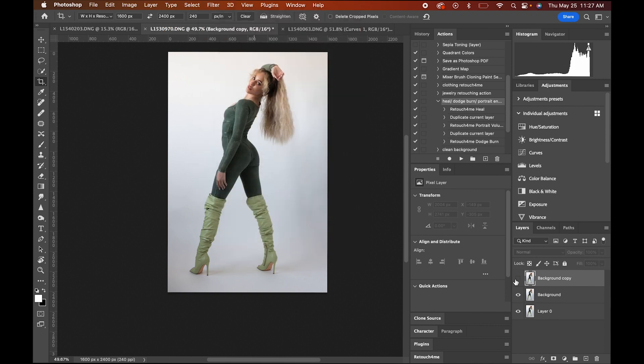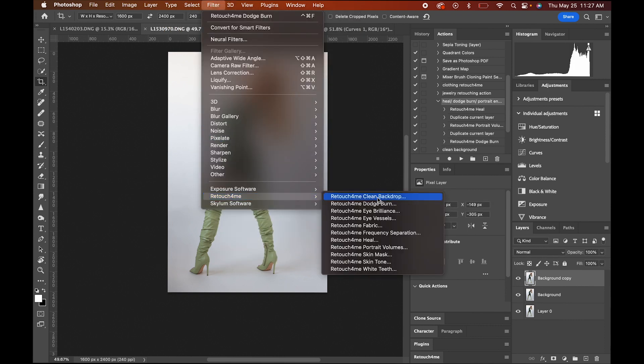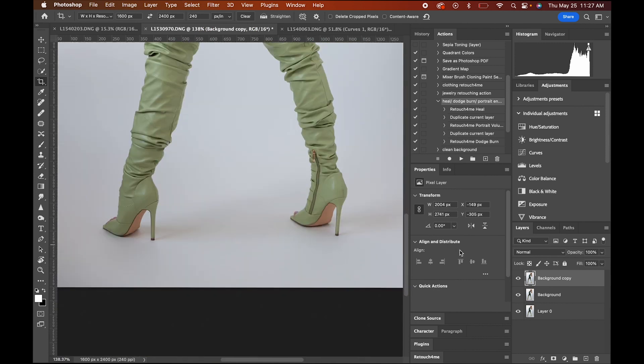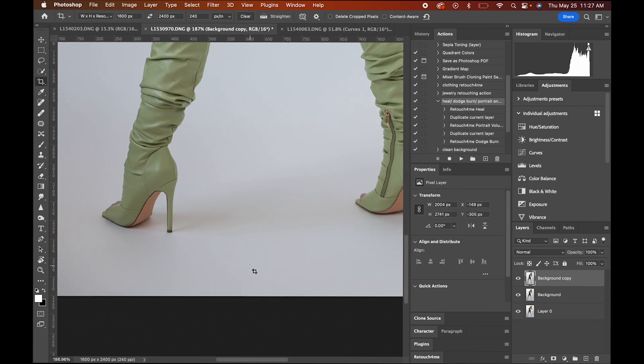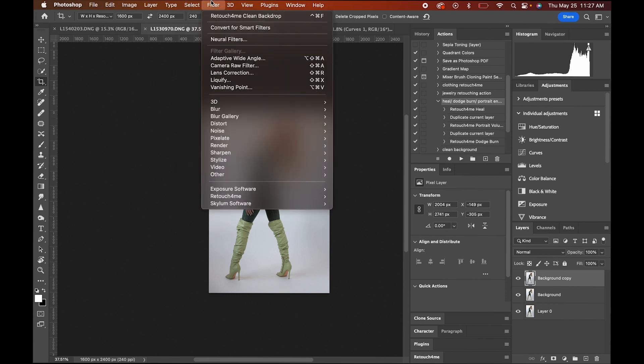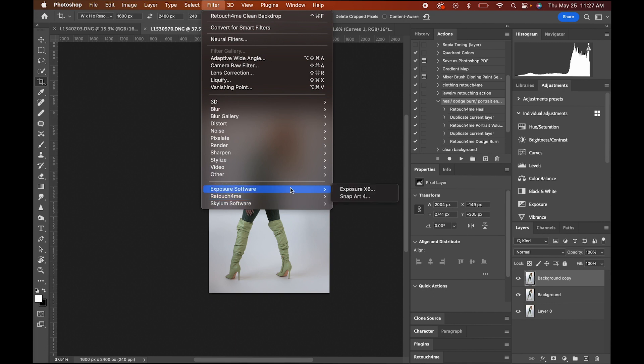Now we're going to be going on to cleaning the background. Last time it didn't do much, so this time we'll see what it does. We're going to do fine — there's coarse, medium, and fine. Let's do fine, see what happens. Wow — took out all the dirt, all the grime. Perfect, cool.